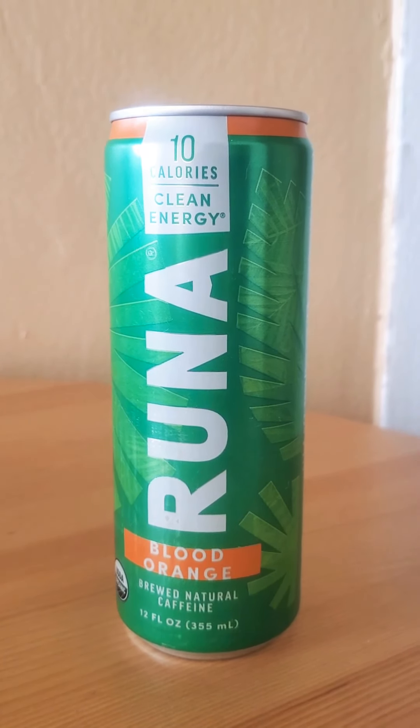For this drink review, there's something new I saw in Target. It's called Runa, and the flavor is Blood Orange. Basically, it's a clean energy drink and has 10 calories. It is Brewed Natural caffeine, which fits since I am the Natural Born Driller.